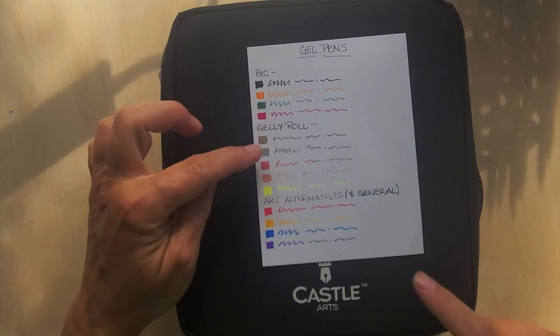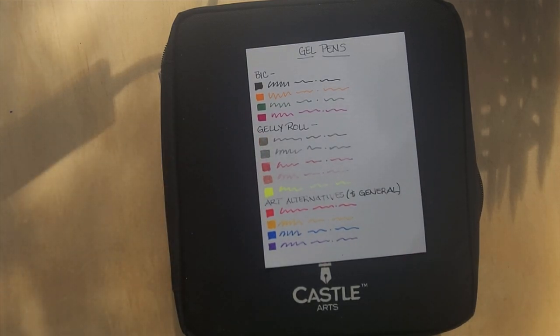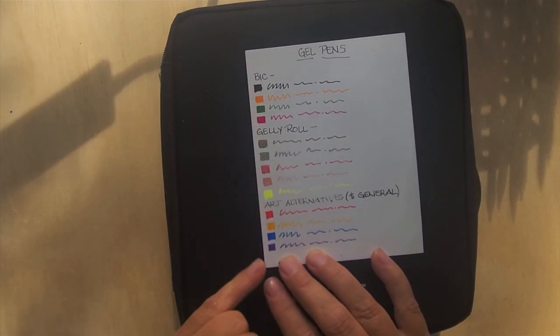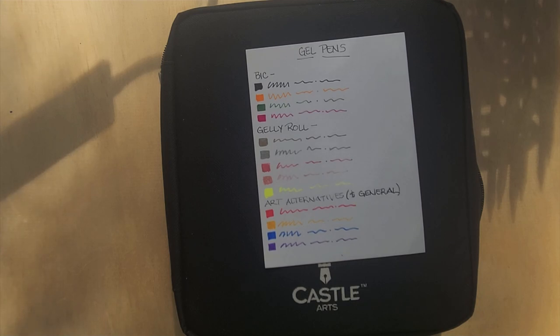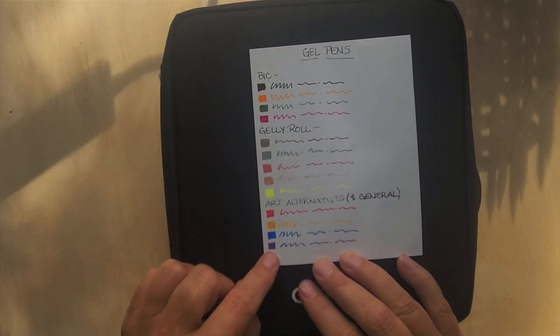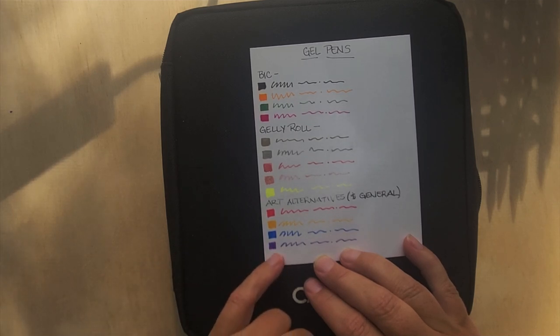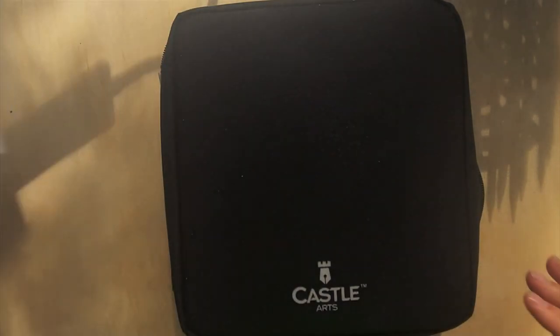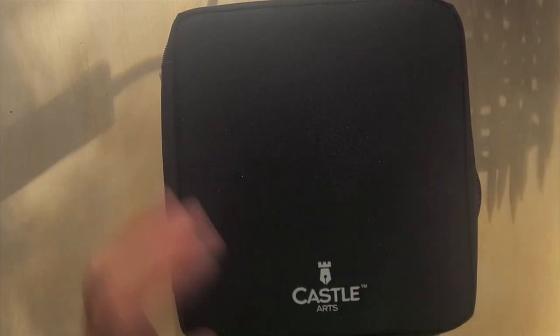I bought a third product from Amazon but was forewarned in the reviews that the gel pens had issues. My entire gel pen collection is pretty minimal - I used to have all the Jelly Rolls but lost them. I gave away a couple to my husband because he loves a good gel pen. I also have some Art Alternatives sparkly pens from Dollar General at just over a dollar each.